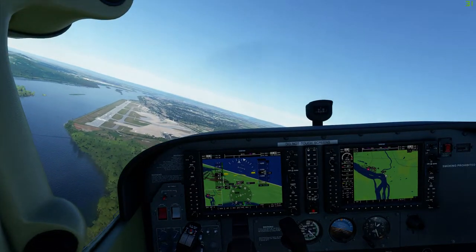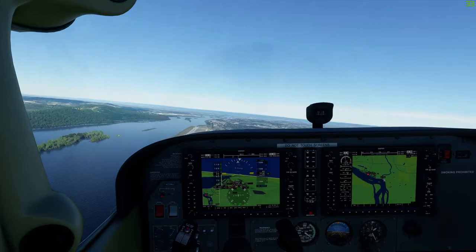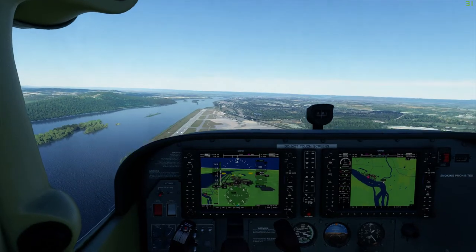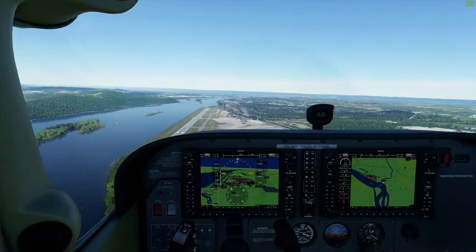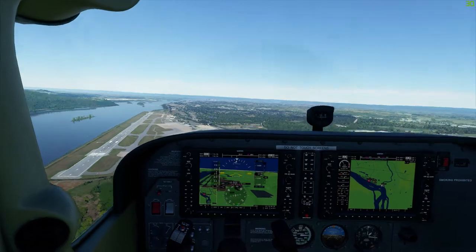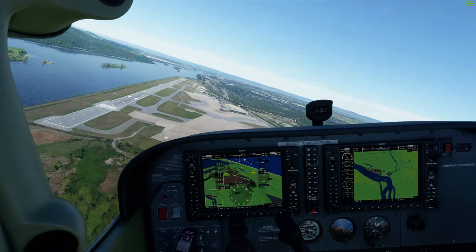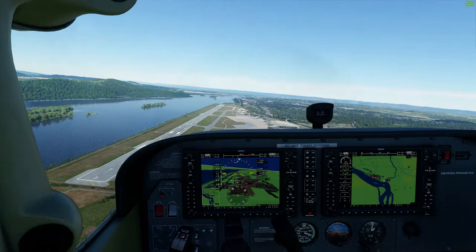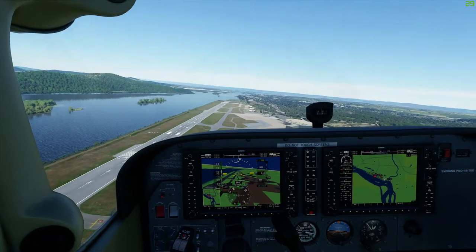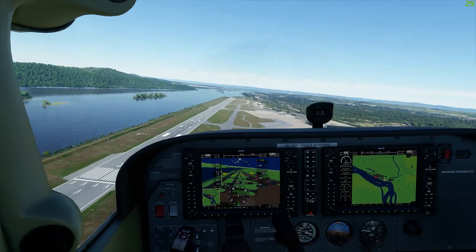I'll show you now — as you can see I'm way too high on approach. Let me bring the flaps down, slow it down to the final approach speed, and attempt to land without over-stressing the aircraft. I'll slow it down to about 70 knots. As you can see I'm too high, so I'll go right rudder, left aileron, and if you look at my vertical speed it's about 1,200 feet per minute descent rate. Just be mindful that when you're doing this, don't overdo it or you'll hit the ground.